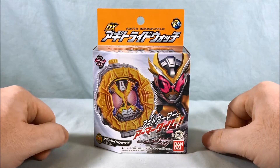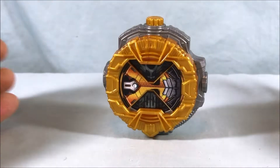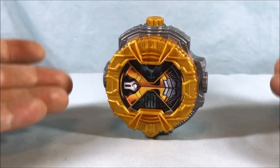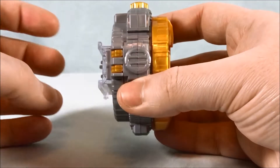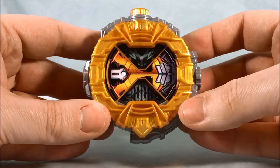In any case, let's go ahead and get this guy out of the box so we can take a closer look. So here is the Agito Ridewatch. I don't know what it is about the DX ones, but they can stand — they'll balance. Candy Toy and Gashapon ones will not. So here is the Agito symbol, 2001.